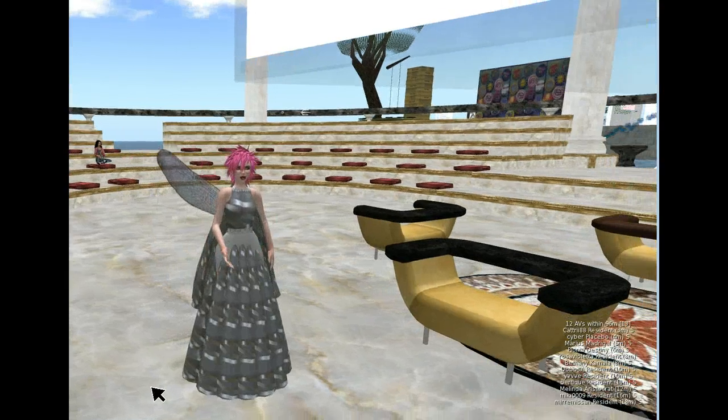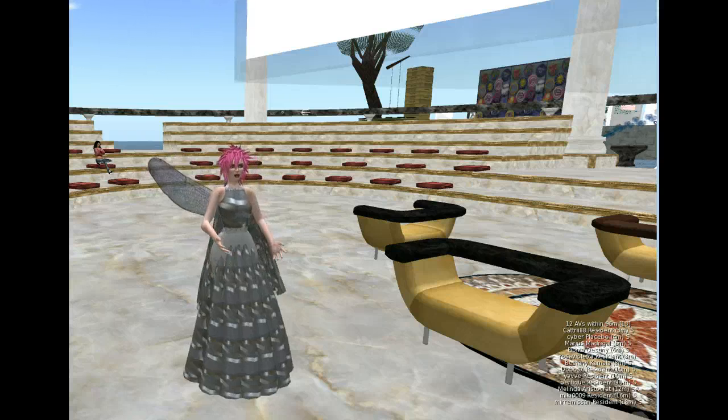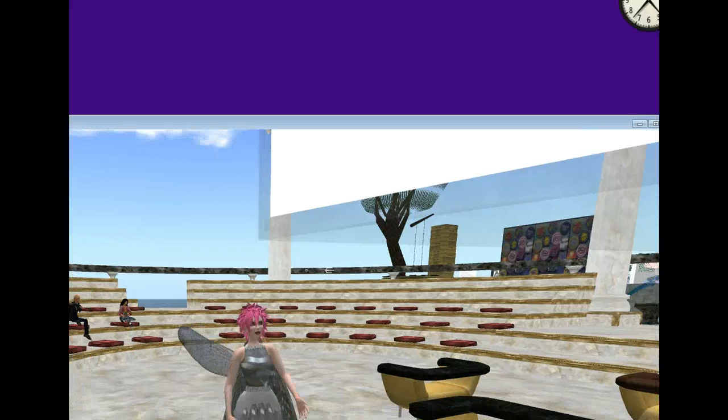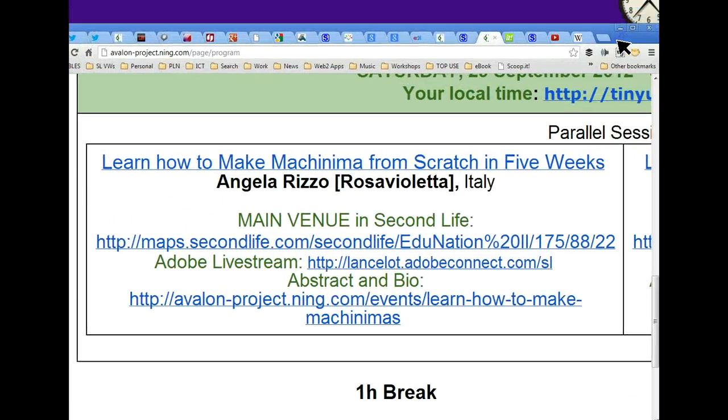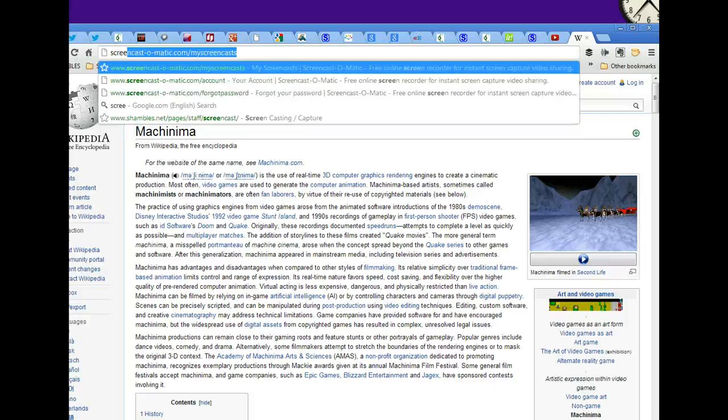Even if you haven't downloaded Fraps and you're not trying a three-minute machinima, you can still try this. Press Control, Alt and F1 and all the writings disappear. I'm not using Fraps — and to have them back you just press Control and Alt and F1 again. This doesn't require you to download software.